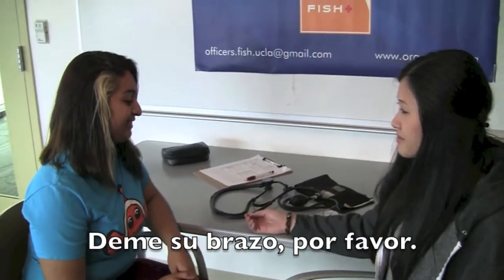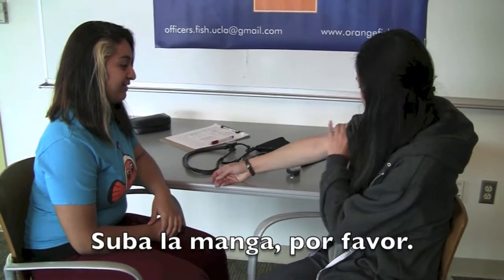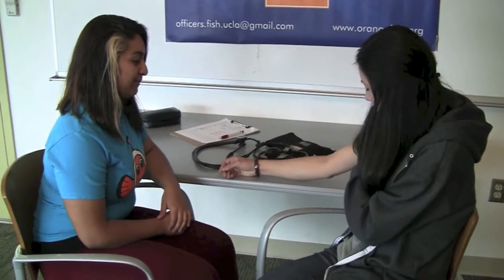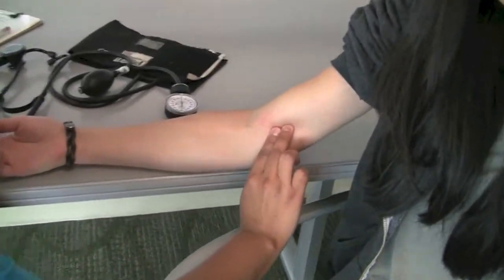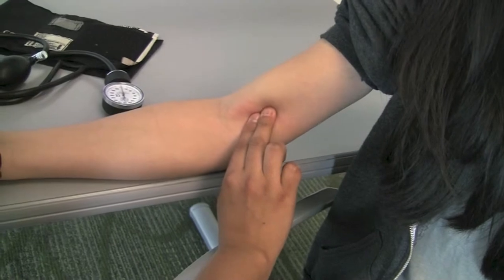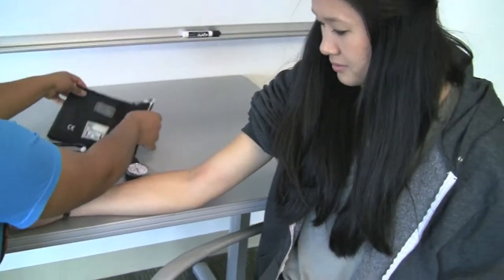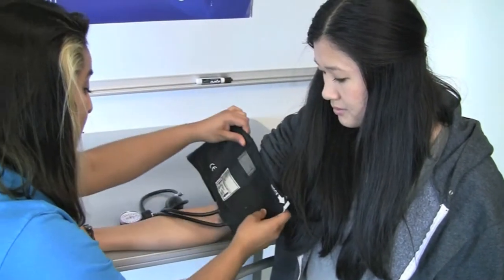If necessary, remove clothing from the upper arm of the patient. Locate the brachial artery by feeling for a pulse on the inside of the elbow, near where the bicep connects to the forearm. Place the blood pressure cuff on the patient's arm so the artery marker arrow points toward the brachial artery and wraps securely around the bicep.